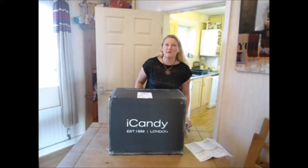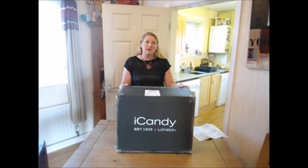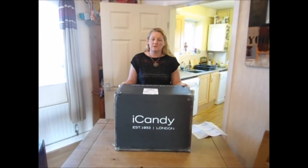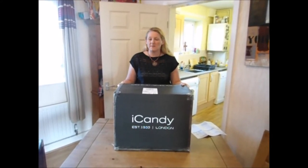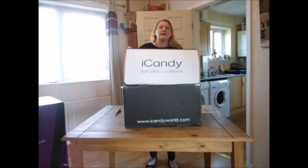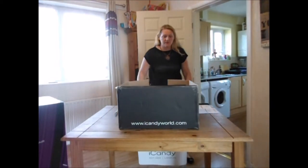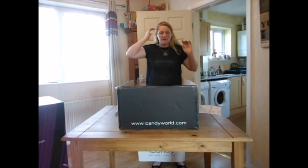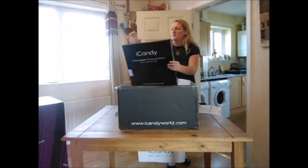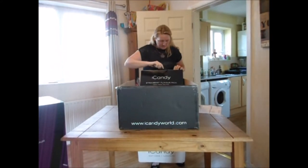Thank you for watching my video today. I'm going to be unboxing my iCandy Strawberry pushchair. I got the Peach one but fancied a change, and with my son growing up a bit older it just seemed like a better option. I bought a special offer so I thought I would grab that opportunity and buy it. Here we have the iCandy Strawberry flavor pack.